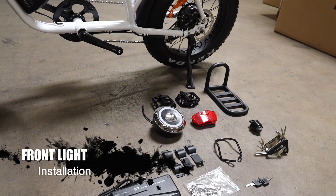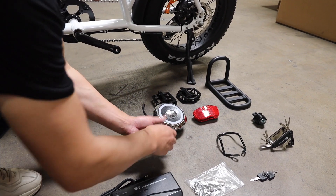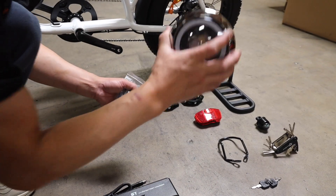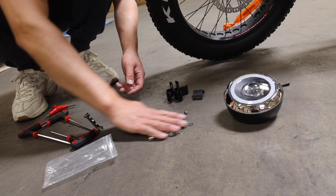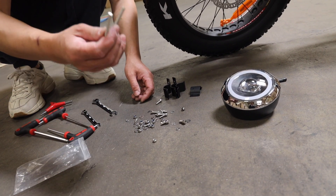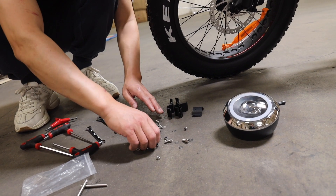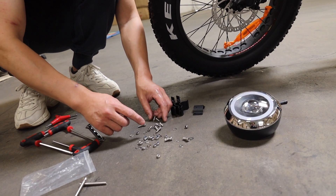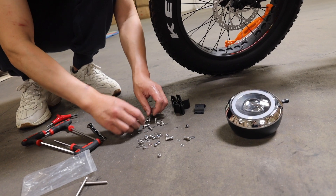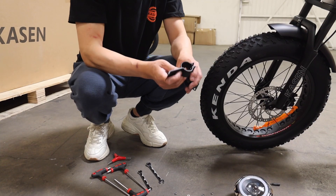Step 4: Front light installation. To install the front light, we need the light holders with a bunch of screws and washers. In this bag, there are two long screws which are used for the rear rack. The rest of the screws are for installing the front light. The eight short ones are for the light holder. Let's put them on first.